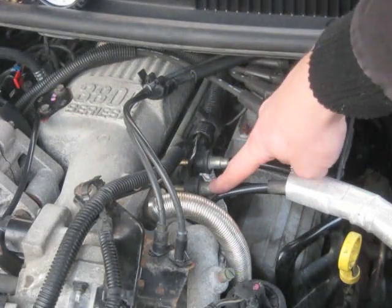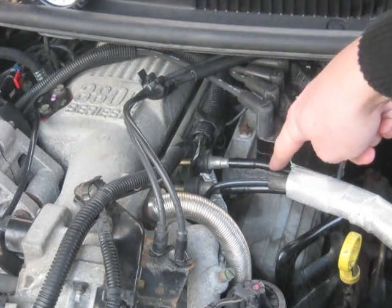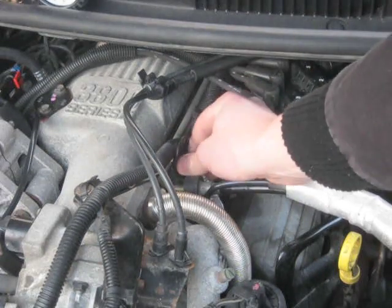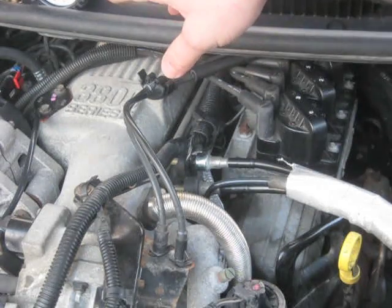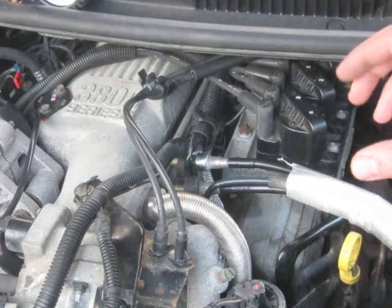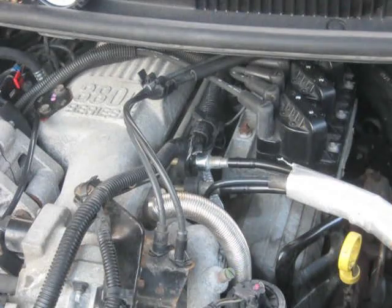Here are my fuel lines — I've got my supply line to the injectors, and then this line coming off the regulator is the return line. What I'm going to do is take this return line off, put a rubber hose on the end of this fitting, and pinch it completely off to see what happens with pressure. I should get pressure build up and pressure should maintain and not drop to zero. If that happens, then I know my regulator is bad, because the spring inside is not functioning properly and it's allowing the gas to just return to the tank and completely bleed off to zero.